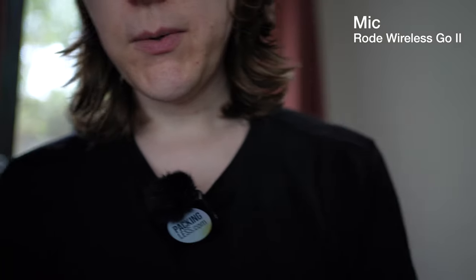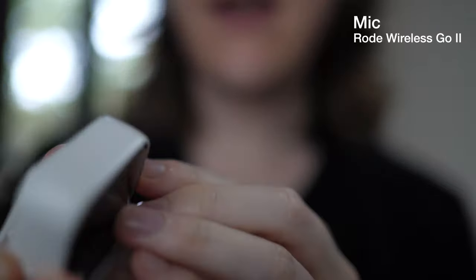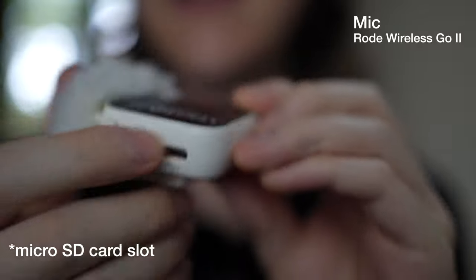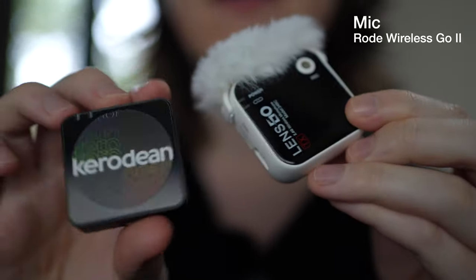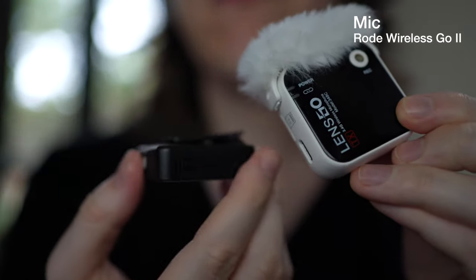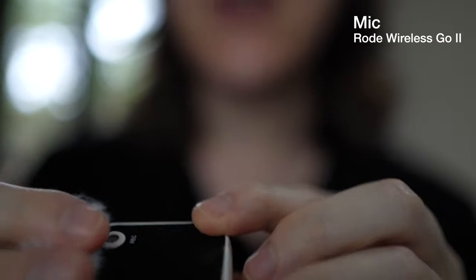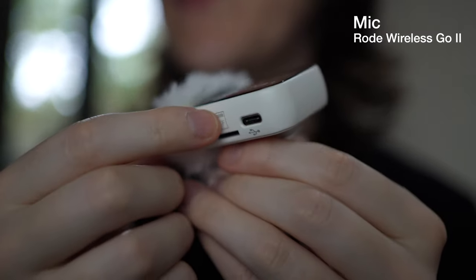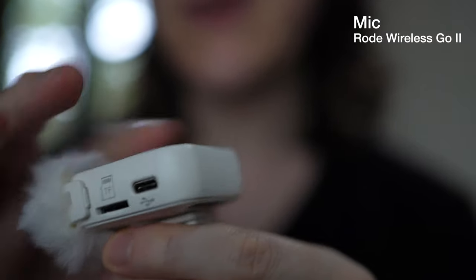Each of these receivers has a micro USB slot, which makes it either better or worse than the Rode system. The Rode system can record internally but has no way to remove that storage — you can't take out an SD card — but you can with this one. So if you were working in a team and wanted to give the audio to the sound person, that would be a quick way to do that.